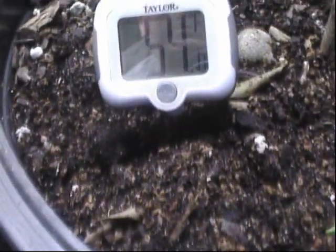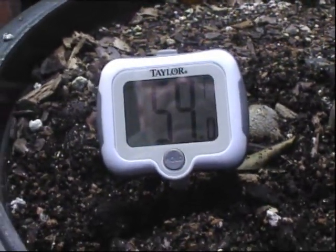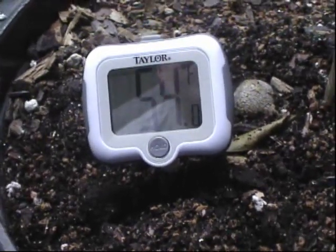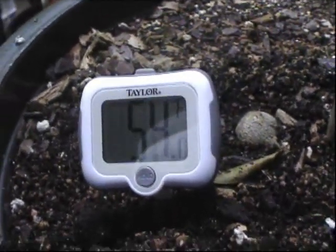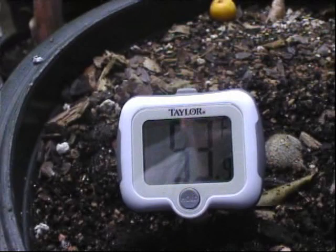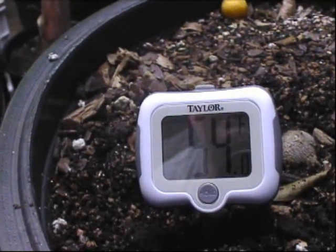I put this pot up on — I elevated it up off the ground. I have some of these old milk crates sitting around. I thought it might be a little bit warmer, and also get some aeration or airflow if I pick it up. It's going down a little bit — 53, 54 degrees.